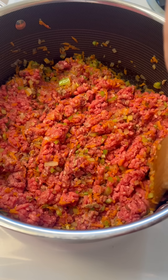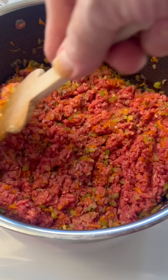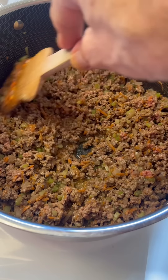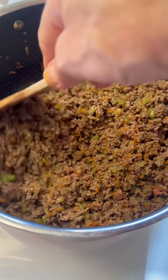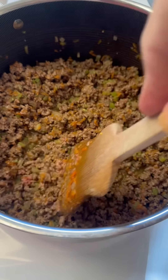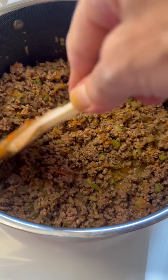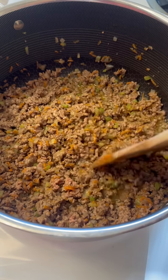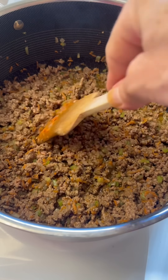Just keep it moving around, breaking it up. It's real simple — I move this around basically the whole time. Once you've got it pretty much cooked through, we're gonna get ready to add another layer of flavor. We're building layers. I got this cooked, I got it all broke up.